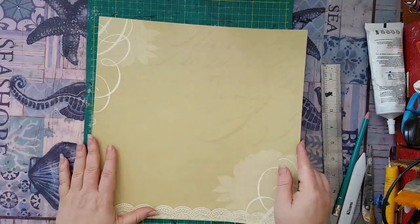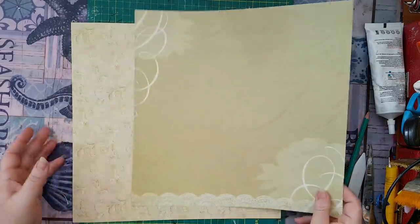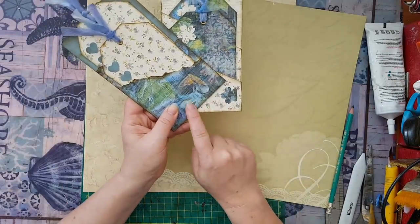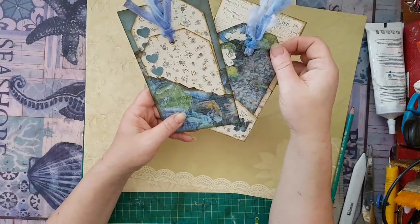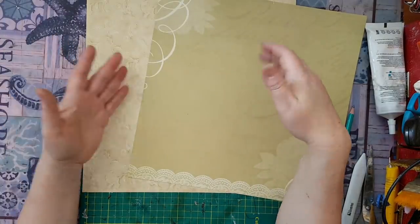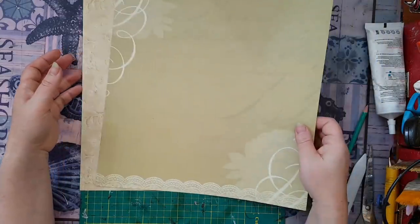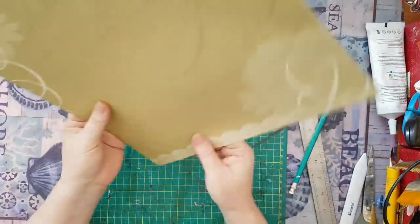I've picked two 12 by 12s — you don't have to do two, but that's what I usually do. You can see here the two pages I've used, and I've alternated between them. I think it's more interesting, and you also have more variety in your stash and not only one design.